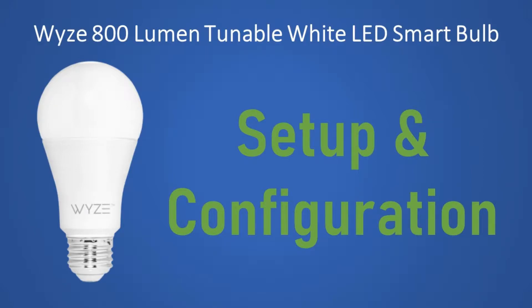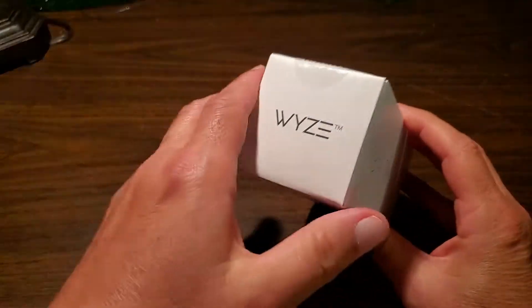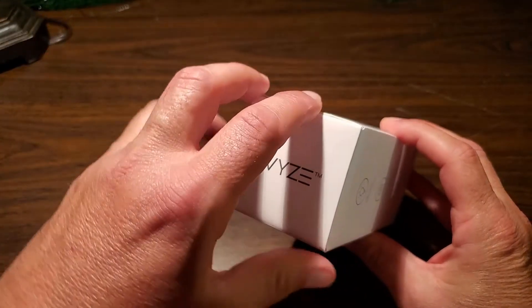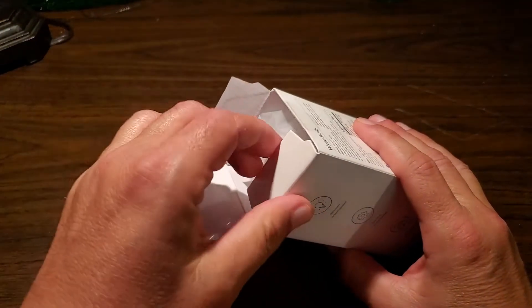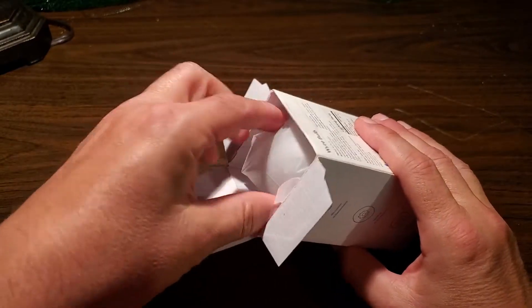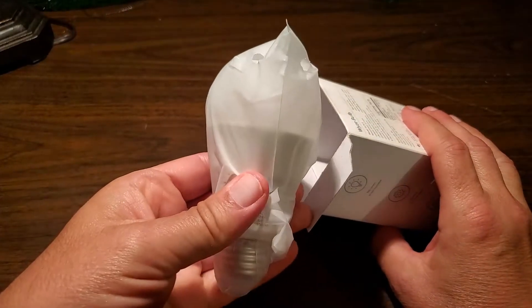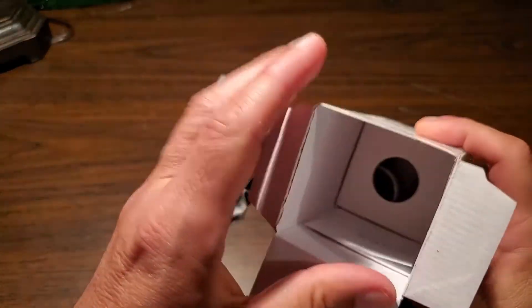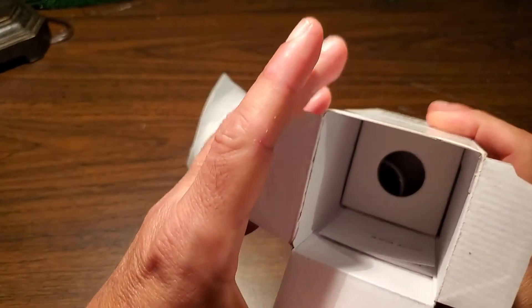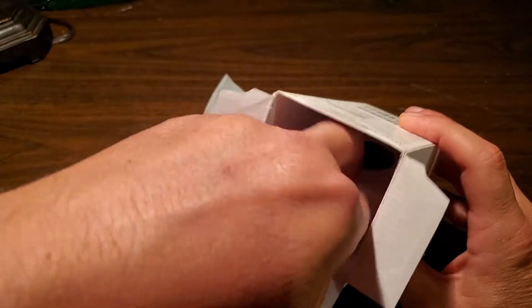All right, let's unbox this thing and see what's inside. There's a little piece of tape at the top — I've already cut through that. Inside there's a bulb in a plastic bag, a small instruction sheet, and the rest is just packing.